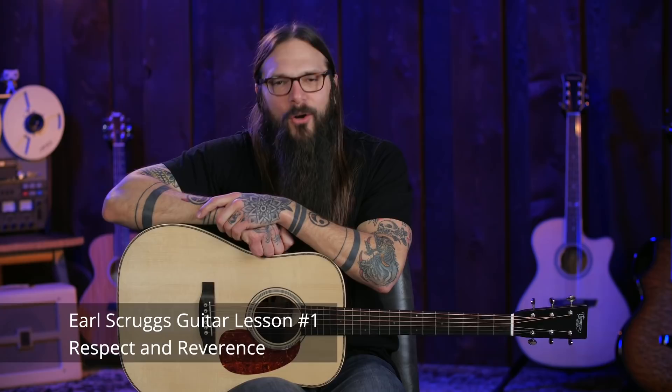I'm super excited for you to learn guitar from a banjo great. As we go through these lessons I'll be referencing some videos of Earl's playing — if for whatever reason you don't see one of these videos it's simply because of copyright. I'm going to do my best to make sure all the videos are included so you have the best experience. Earl Scruggs guitar/life lesson number one is: respect and reverence.